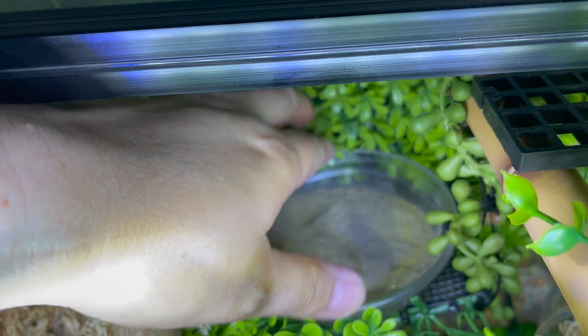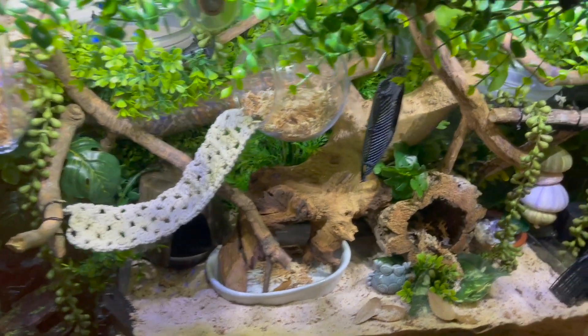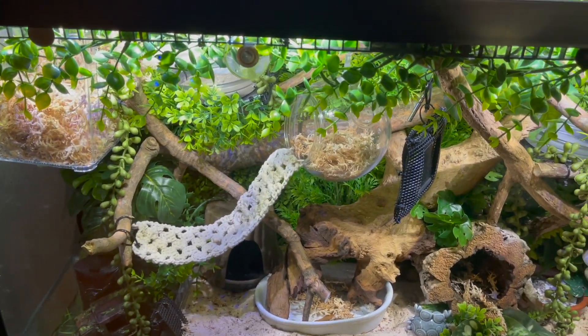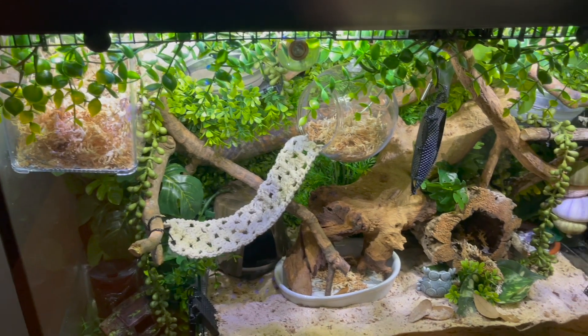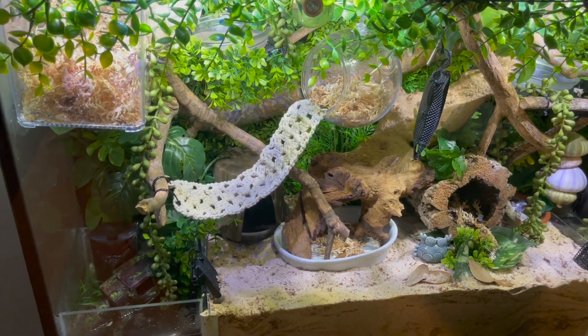Once I had all my egg crate in, I started applying these boxwood panels. These are from Target — I think I used eight in this build, but I bought four more because I'm planning on building a topper, which I'm going to custom build. I'm still working on plans for that.